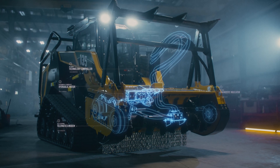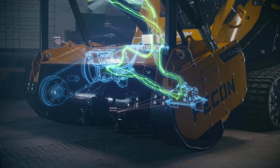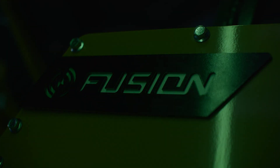We obsessed over every component, bolt, and wire to make Fusion dead simple, maintaining the incredible durability you've come to expect from FECON. With everything protected and weather-sealed, it's ready for whatever challenges you throw at it.